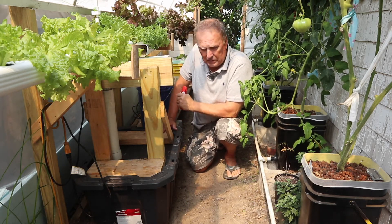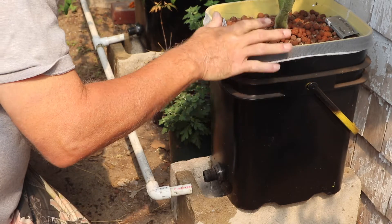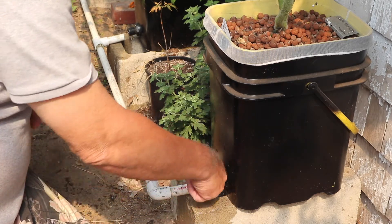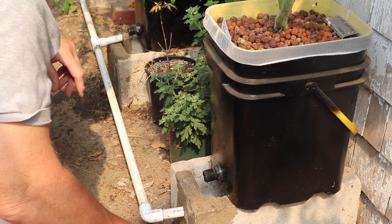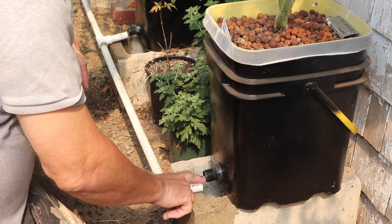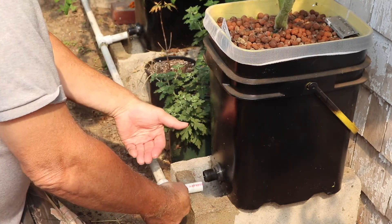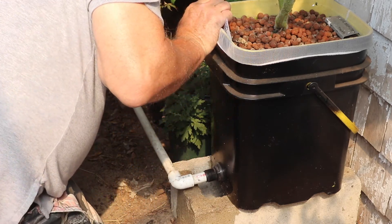Another assumption: I mentioned that in the Dutch bucket system roots were growing inside the tube and blocking flow, but that's not happening — or not to the same extent — in this ebb-and-flow system. That assumption I think is verified. Because the ebb-and-flow floods and the roots break down, they're not always directed by the current to come out the hole like in the Dutch bucket. So half-inch is perfectly fine for this system.